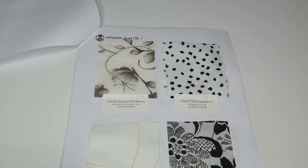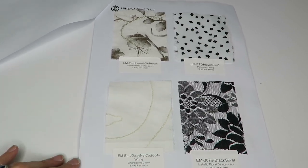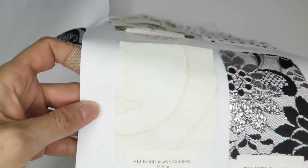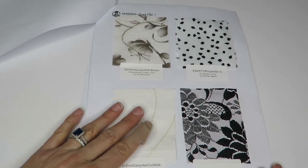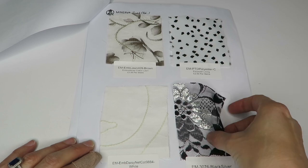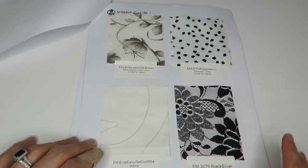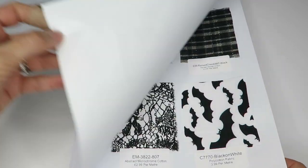I feel like I'm in a very dismissive mood right now, but if I don't like the feeling of it I'm not going to waste my time — I want you to know that. This one is another embroidered cotton at $3.99 a meter — pretty cool, I'd like to see the whole design. Here is a metal silver and black floral lace at $2.99 a meter.